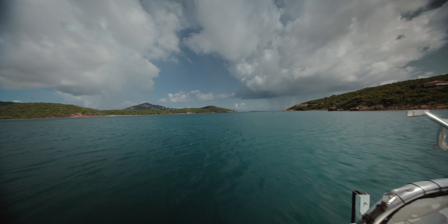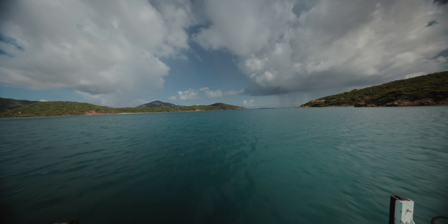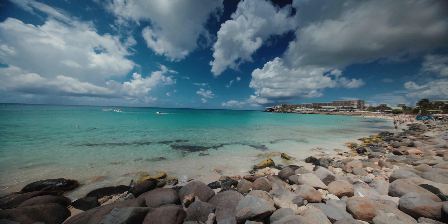One thing I did notice is when I put on my 6-9 stop variable mist ND filter — the Polar Pro Peter McKinnon version — there's a little bit of vignette that comes into the corners depending on the lighting. This vignette is negligible to me, especially considering how wide this is. If you punch in to the equivalent of a 12mm focal length it removes the vignette entirely, and I probably could even correct it with a 77mm filter instead of my 82mm with a step-up ring.